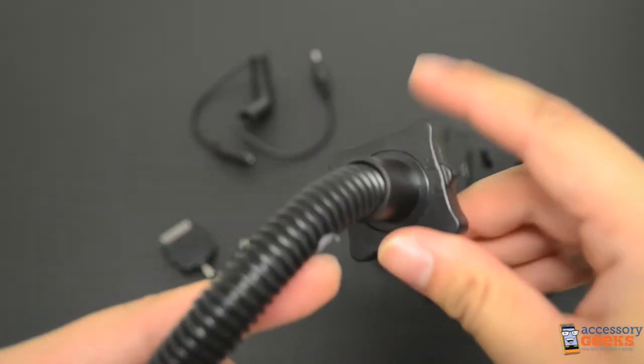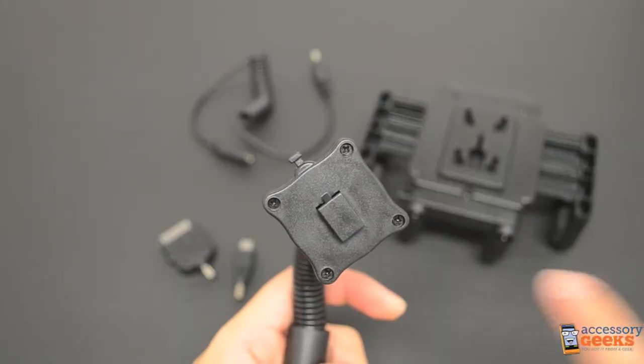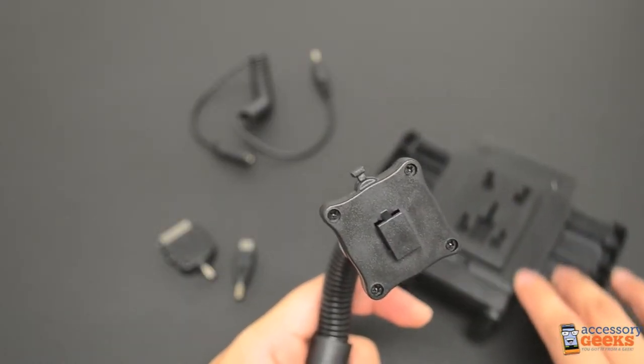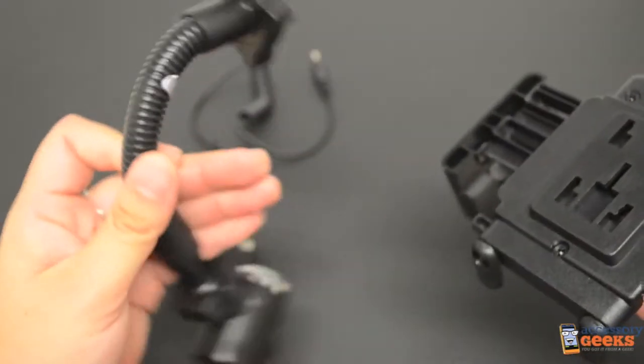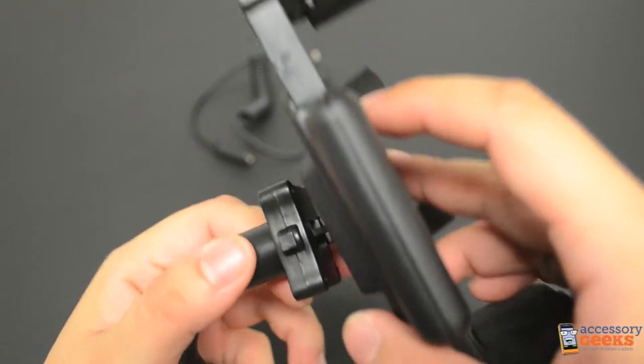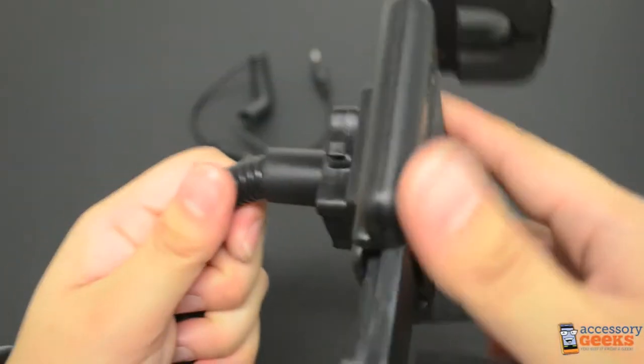There are two icons on here just in case you forget which is which. Next you have the rectangle piece that is sticking out. This will actually connect the body of the mount and hold it in place. To connect the two pieces, make sure the lock is pointing up towards the sky and simply slide it into the center hole. Slide up to make sure it's locked in position and there you have it.